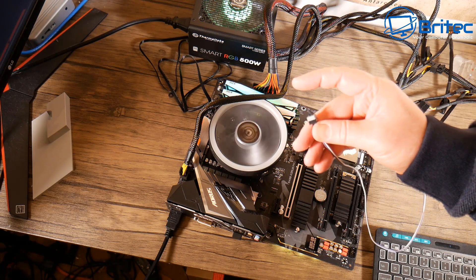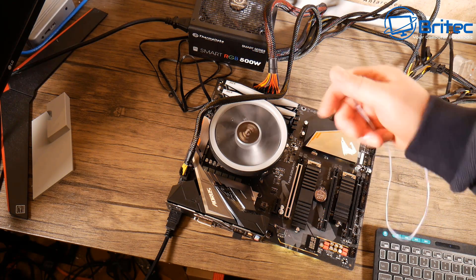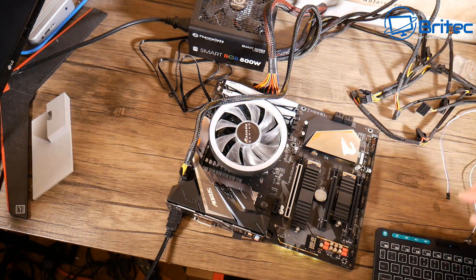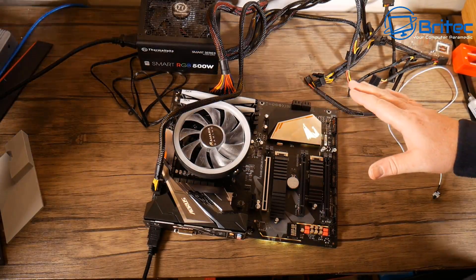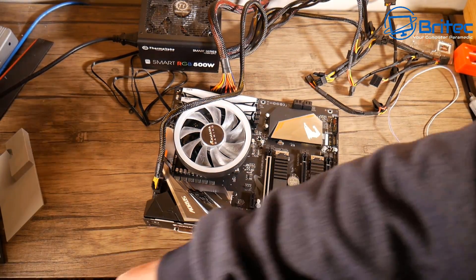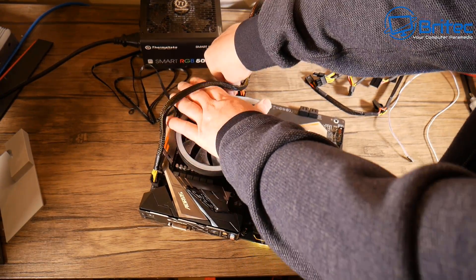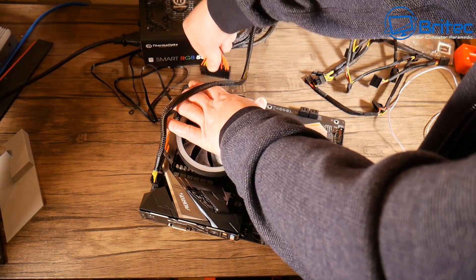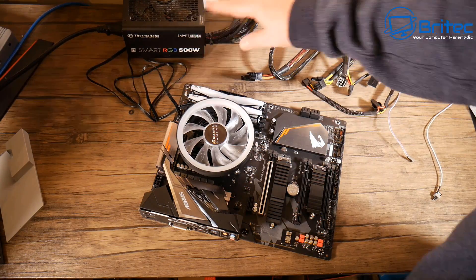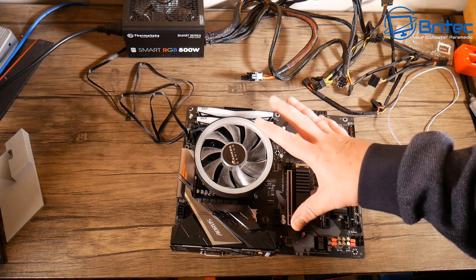I'm going to power this off with the micro switch — just hold it down and it will turn off. You can also just switch the power supply unit off if you want. Now I need to remove the micro switch from the board, then remove the HDMI cable, the CPU connector, and the 24-pin. Once those are removed, I can put the motherboard into the case. It's a pretty tight fit, but now we're ready to insert the motherboard and carry on with the build.